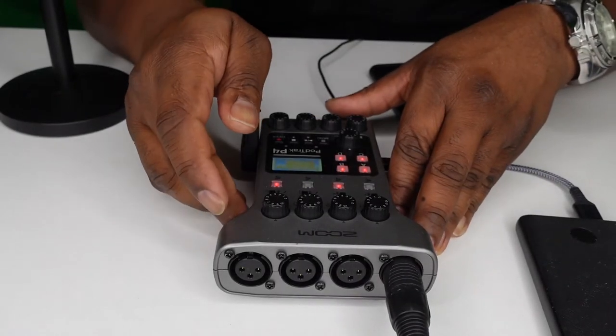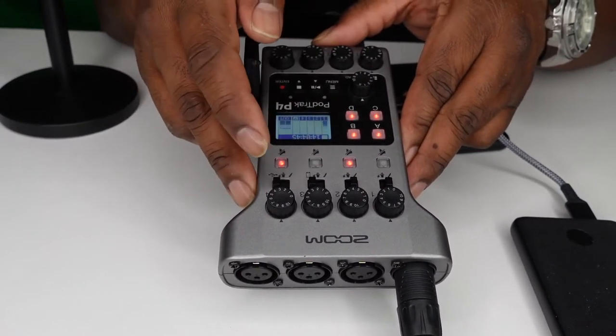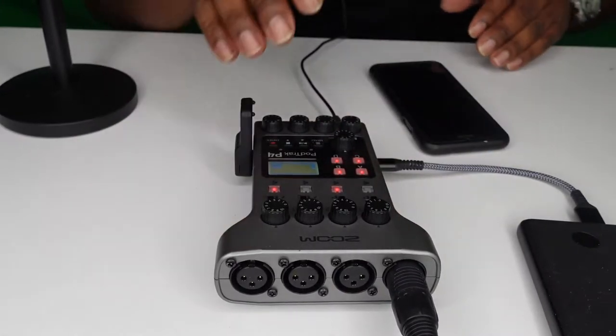And just like that it's connected. I got it connected. The one thing I had to do was mute these two channels since there's nothing connected, and then I had to select the phone on here. It comes in really clear. We're going to do a test call. I got everything set up and I'm about to go live on the PodTrack P4. I'm about to call one of my friends and test out the audio to see how well it sounds.